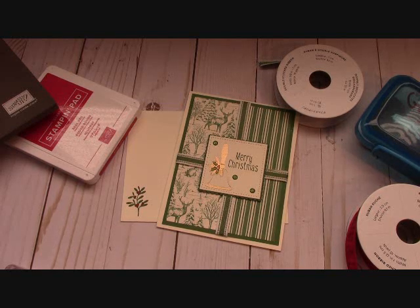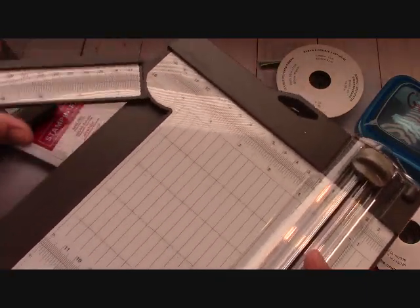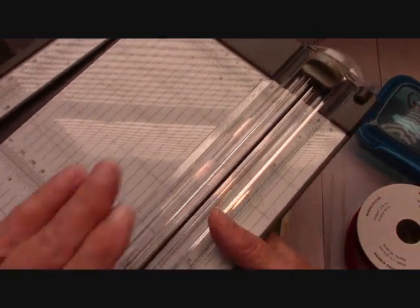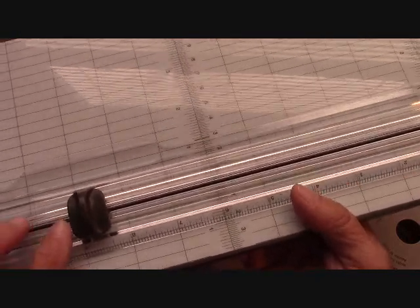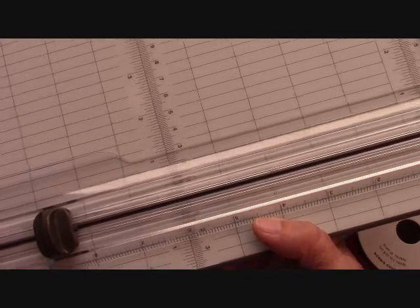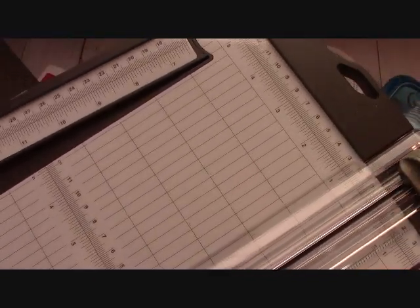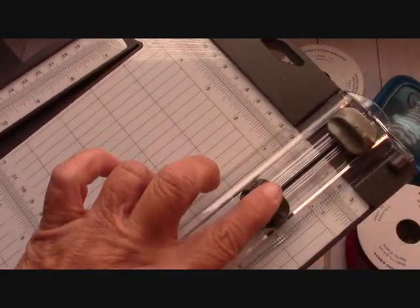Oh my goodness guys, the trimmer — let me get my new trimmer. Okay, the trimmer is available to you guys now. The blades will come out at the first of the year from what I understand, but of course you get the two blades right here. I have cut, I bet I've cut 300 pieces of paper if I've cut one in the past month. That's normal for me because of all the card kits that I do. My blade is going strong — I love the blade.